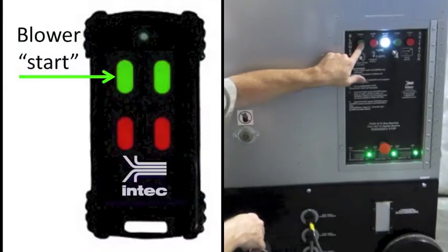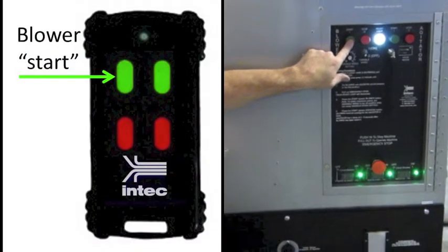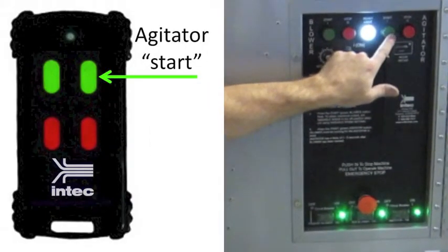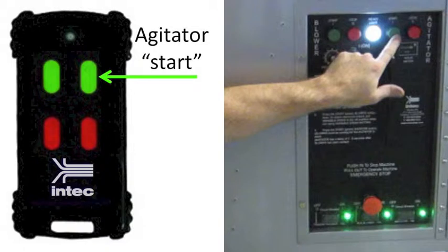To start the TurboForce, first press the blower green start button. You can then press the agitator green start button. Note that the blower must be running for the agitator to start.